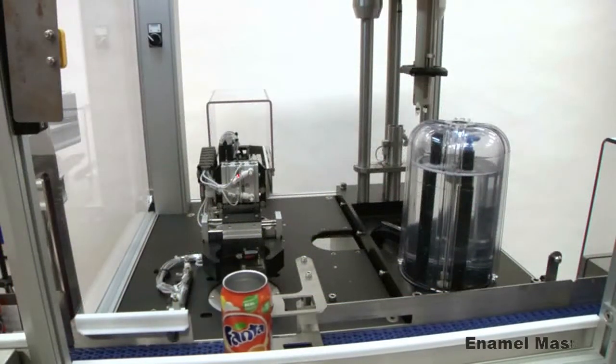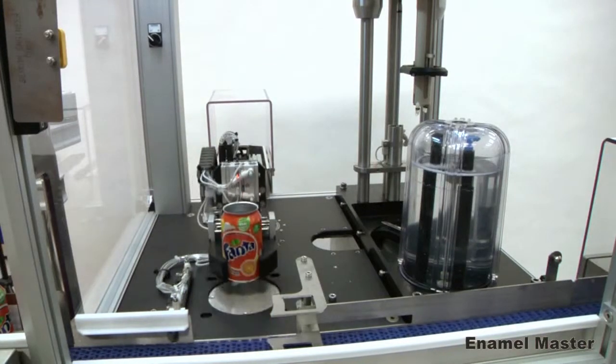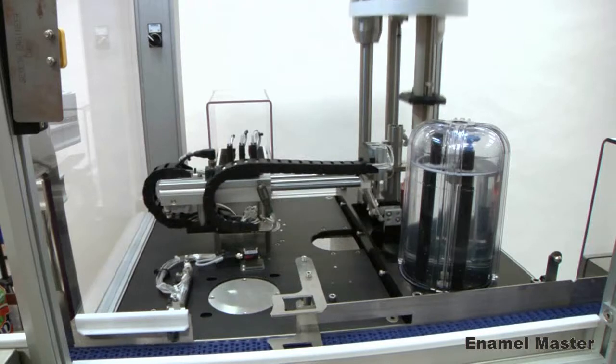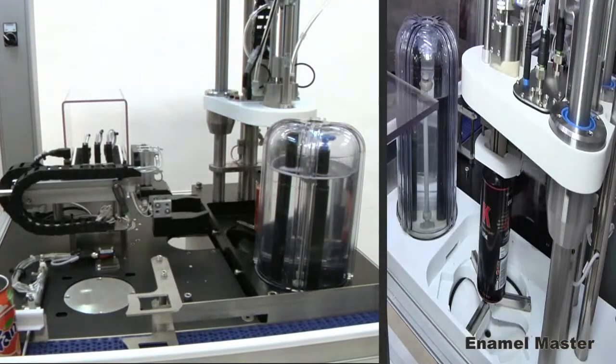Sencon's Enamel Master tests the integrity of beverage can internal coatings. Automatic measurement eliminates the risk of operator influence on the results and offers the potential for labour reductions.